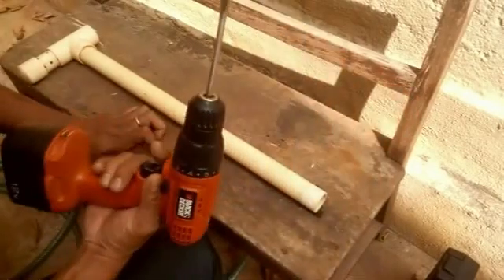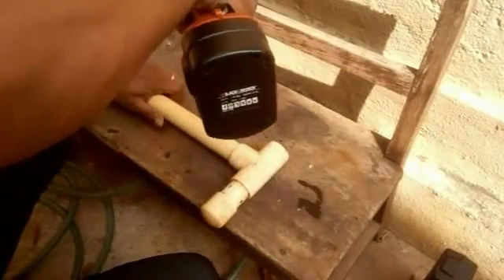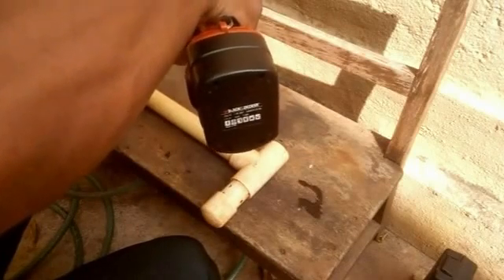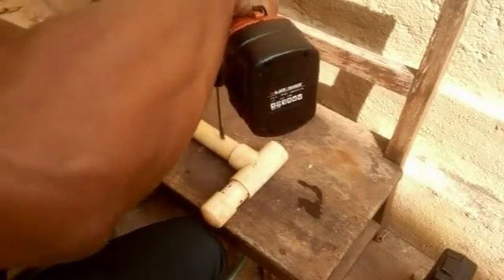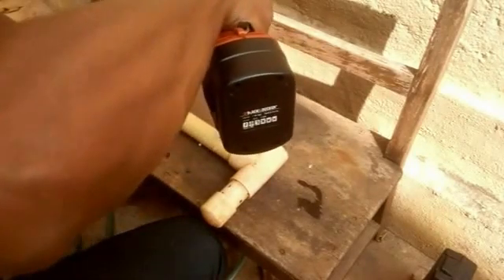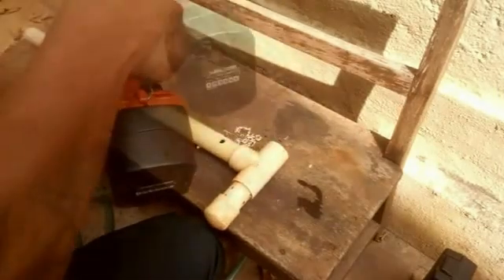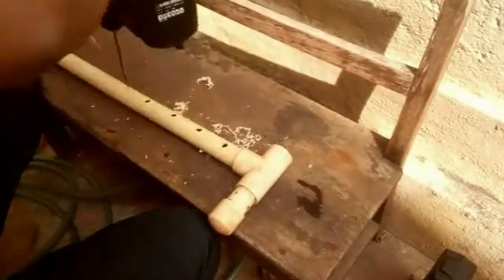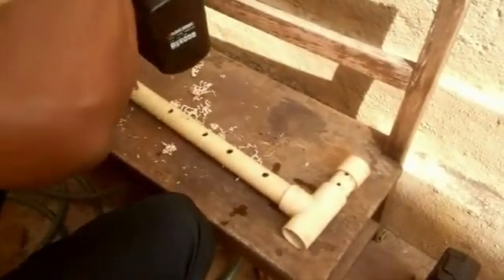So I'm just using a 10mm drill bit and I'm going to drill straight into the sides of these. That's it — this should do the job.